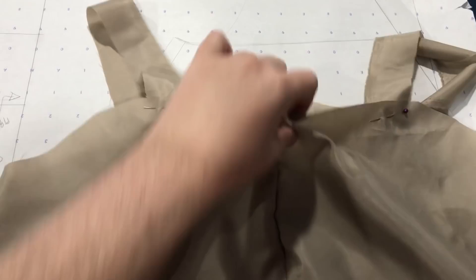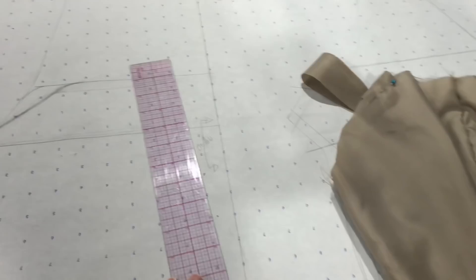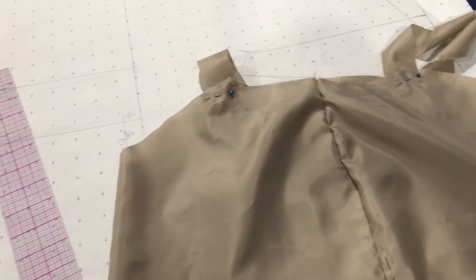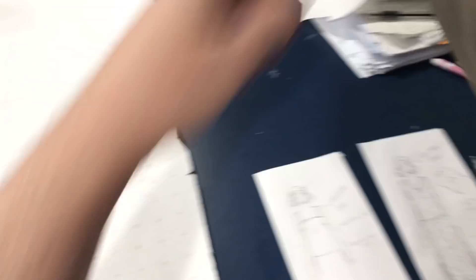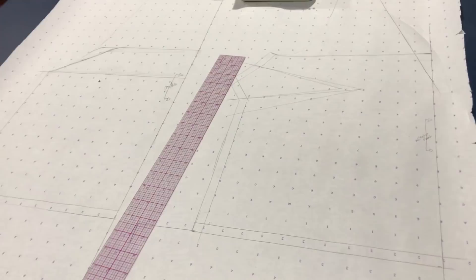I started by pinning the straps straight but noticed a little bit of a pucker, so I changed the angle and tried it on again — with mock-ups it's always a little trial and error. I also went ahead and pinched out about an inch of fullness from the very top of the back, drawing a line and tapering it down. I'll take that in on the fold to make everything sit nicer. Super simple — all I've done to the bodice is draw on new necklines.